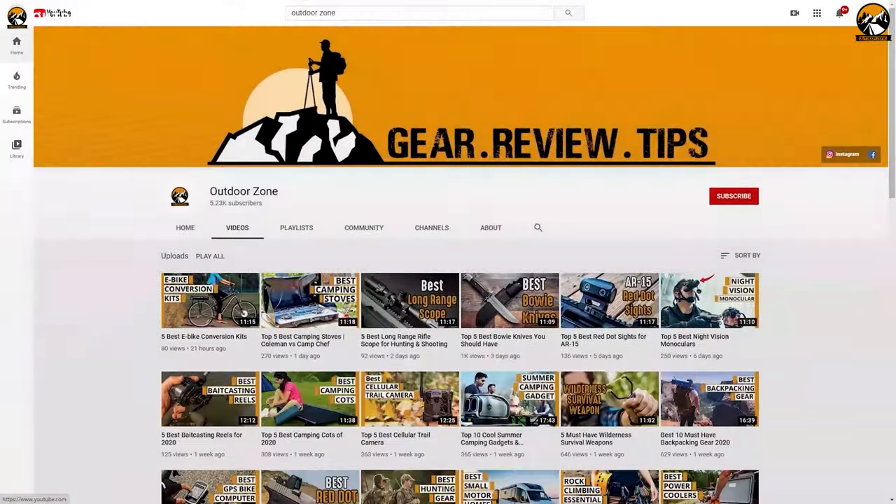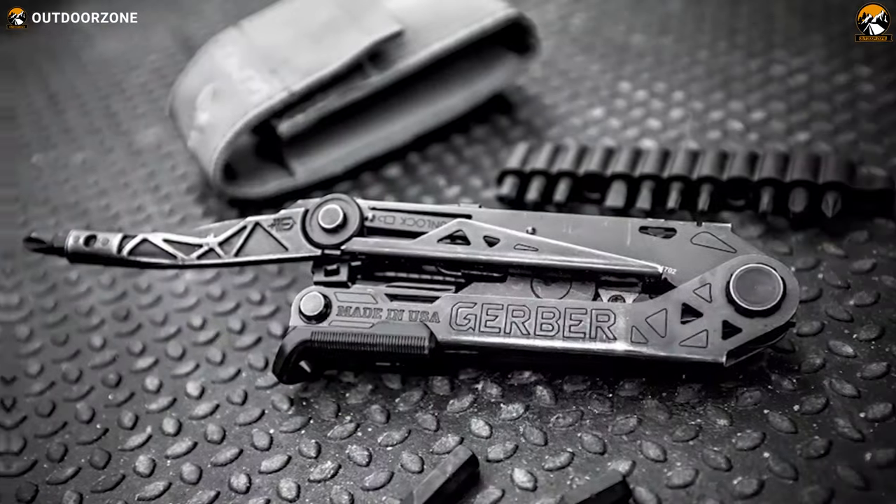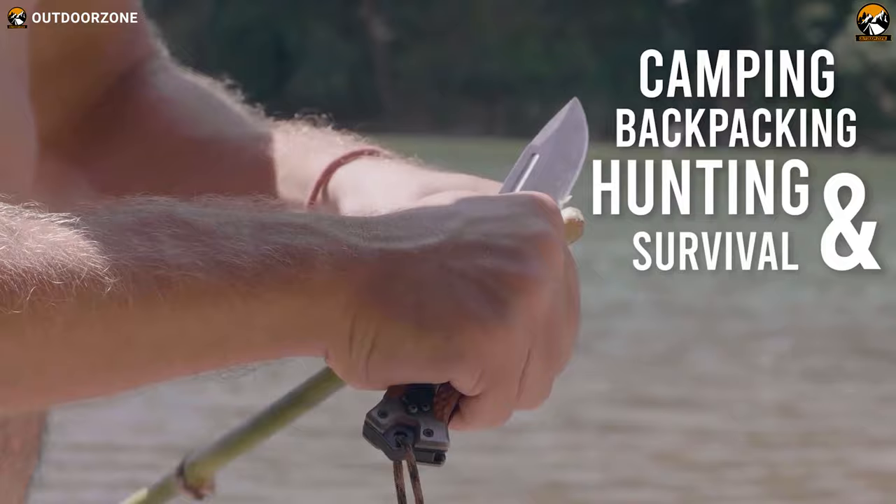Outdoor Zone is a place created by a group of outdoor enthusiasts who are always out on the field testing new and innovative camping, backpacking, hunting, survival, and tactical gear to make buying guides based on their performance, price, and durability and quality so that you can have the best experience.